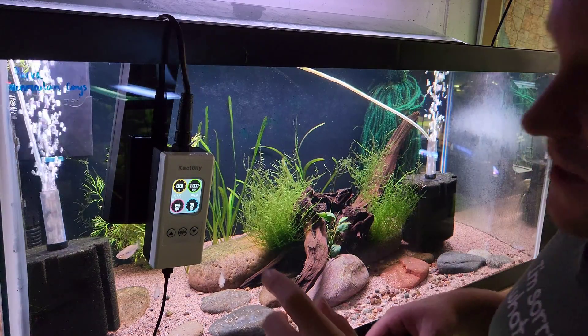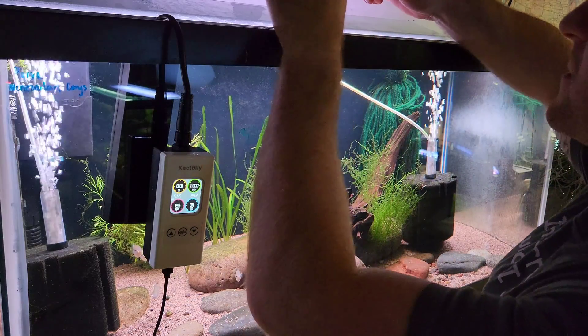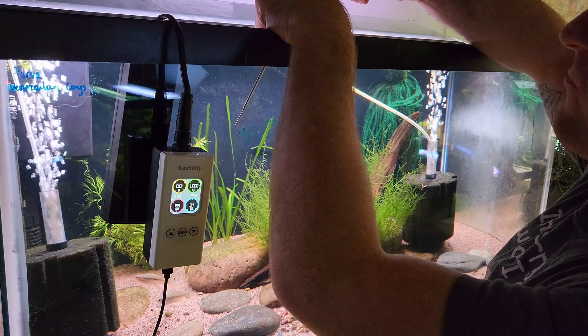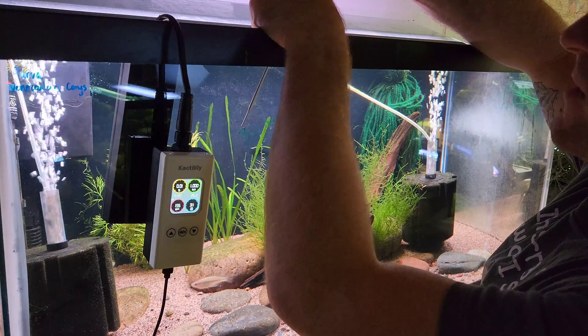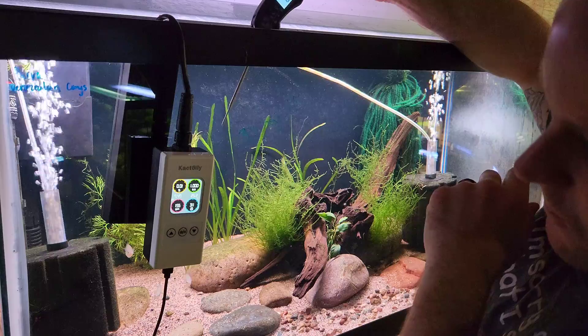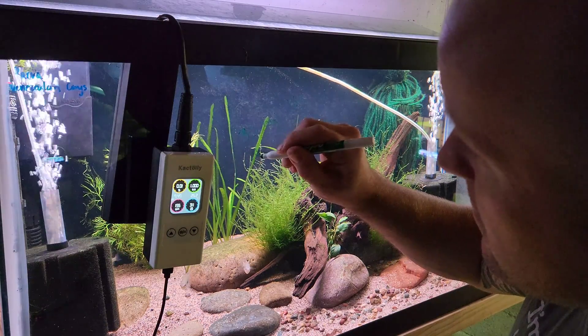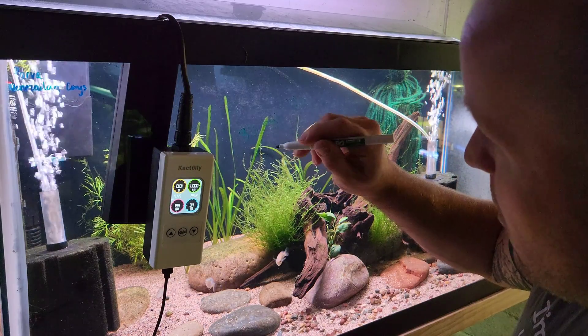And the temperature is coming in at 25.2 Celsius on the monitor. Let's see what this probe says — we're at 25.6, which is 78 degrees. So we are only off by 0.4 degrees; it's 0.4 degrees too low.